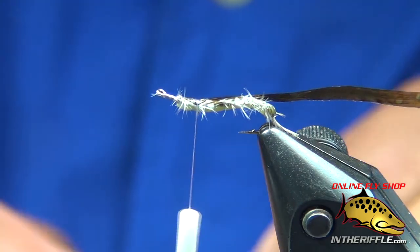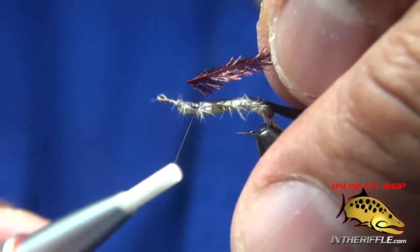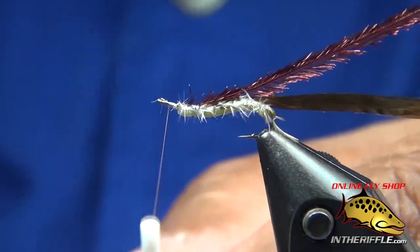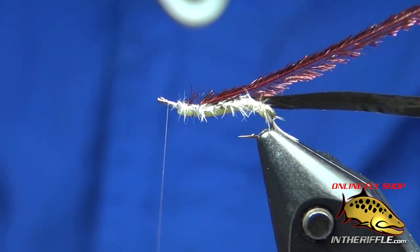Now I've got a piece of red peacock. I just love this stuff — it's still got the iridescence of peacock, but it's dyed red.